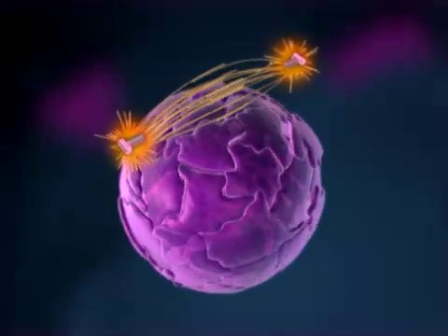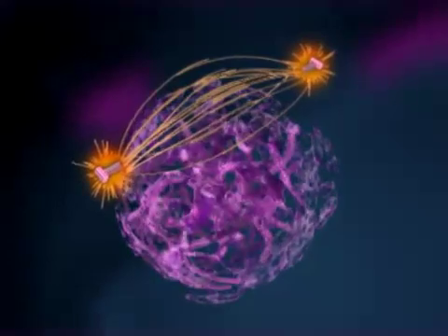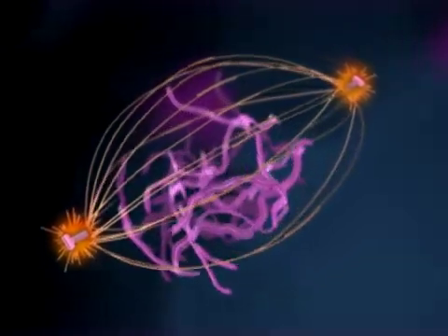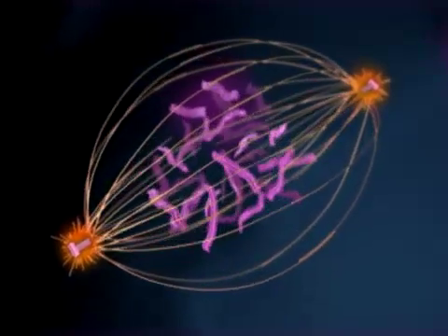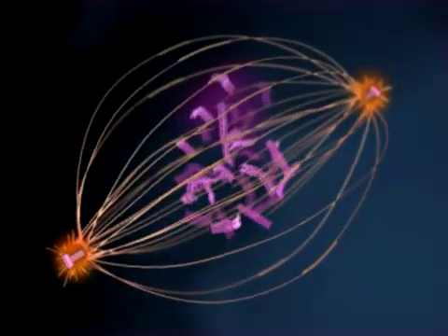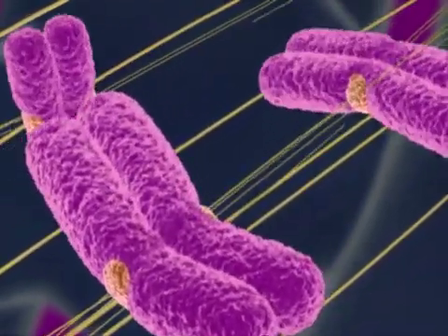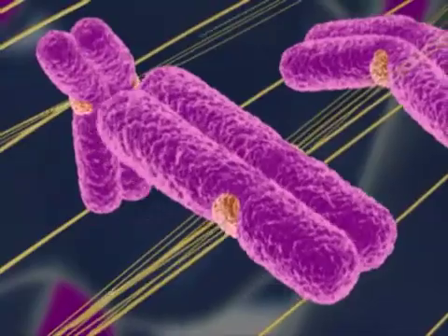As the chromosomes continue to condense, the nuclear envelope breaks up. The array of spindle microtubules is now extensive, and the chromosomes are fully condensed. Spindle fibers from each pole attach to protein structures located at the centromere of each sister chromatid.